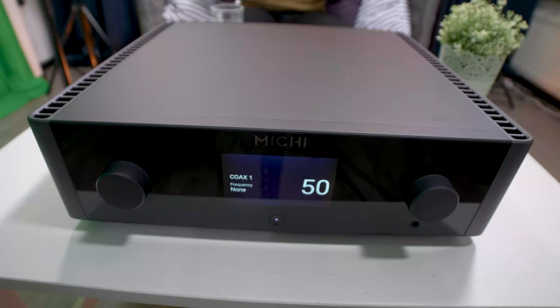The X3 is the little brother of the Rotel Michi X5 — the integrated amplifier, not the BMW. Baby brother might sound like it's not that powerful, but nothing could be further from the truth. This is 2 times 200 watts into 8 ohms and 2 times 350 watts into 4 ohms. So yeah, it's got some power.